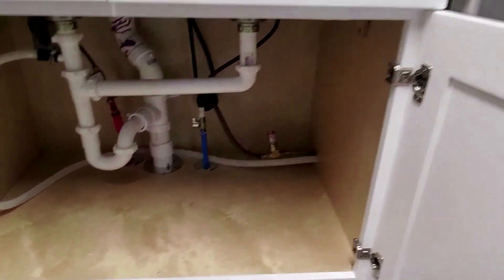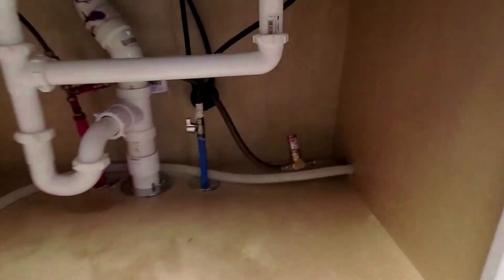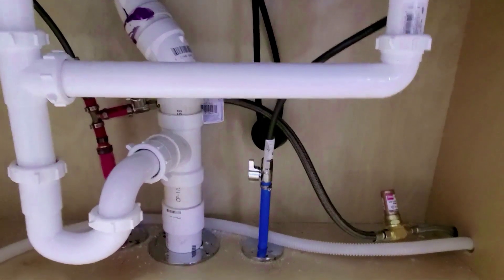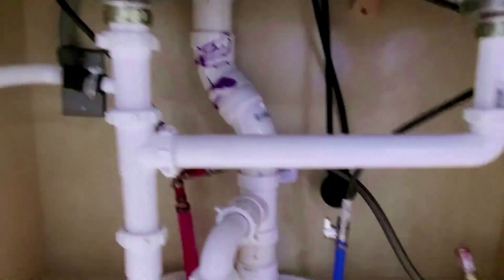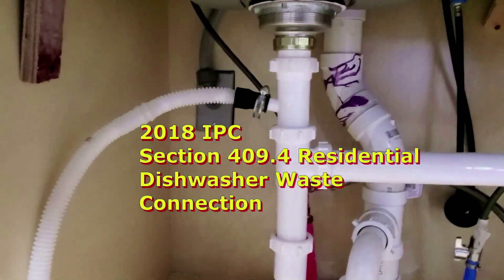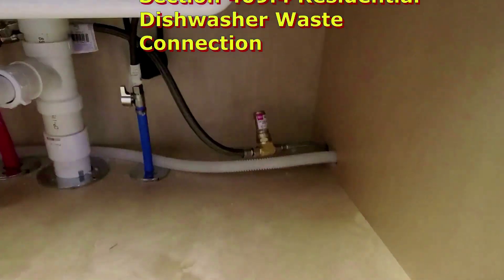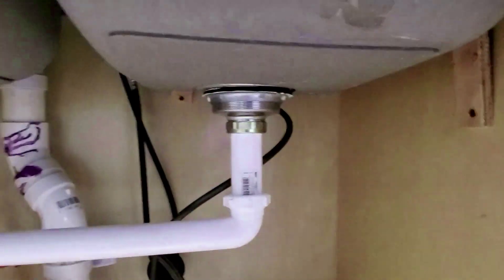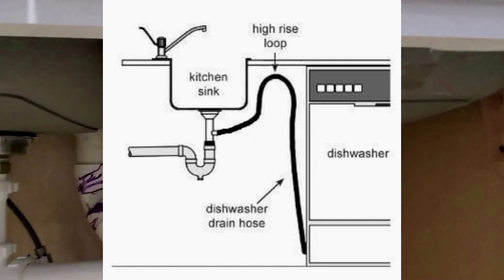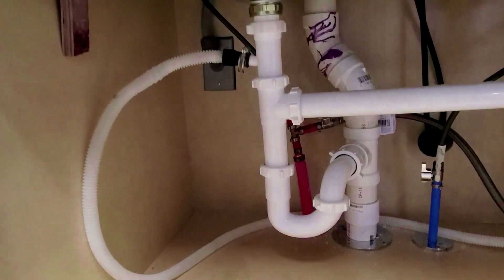Some more plumbing violations — that drain line from the dishwasher right here must be attached high up under the counter before it connects to the actual sanitary line. You should run that from the dishwasher, run it up high right up under the kitchen counter, and then you can wrap it around and connect it to the drain line.